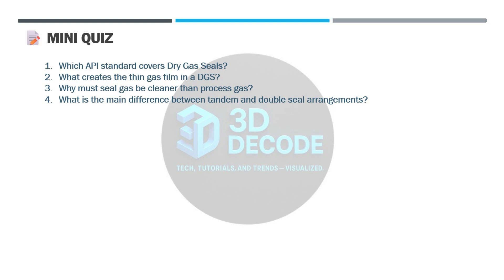Mini quiz — let's do a quick quiz. One: which API standard covers dry gas seals? Two: what creates the thin gas film in a DGS? Three: why must seal gas be cleaner than process gas? Four: what's the difference between tandem and double seal arrangements?